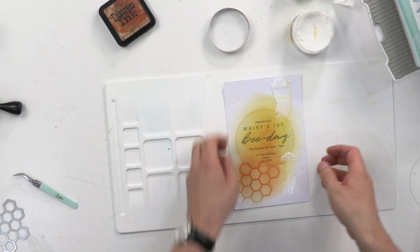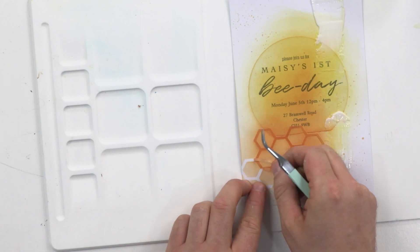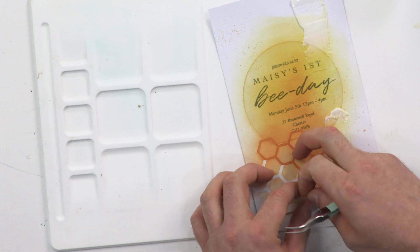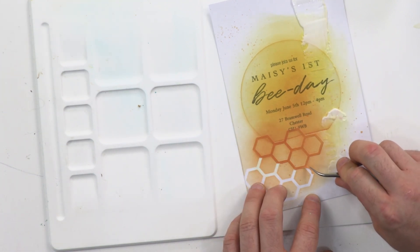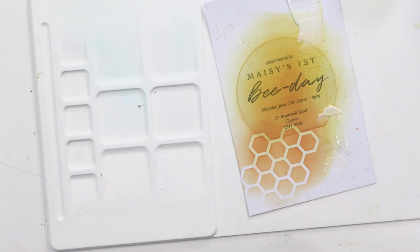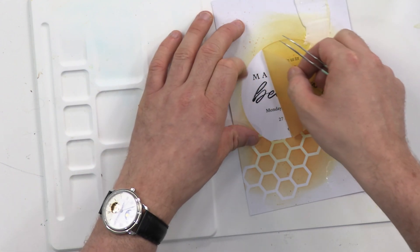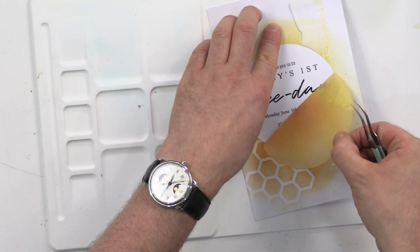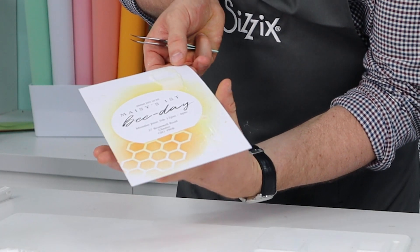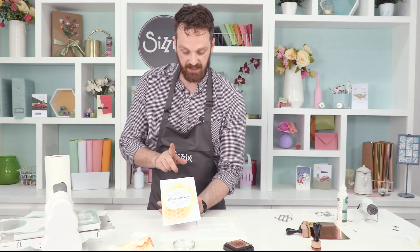So let's take away the stencil film. We're going to come up here and then peel it away doing that lovely big reveal. Any bits that are still stuck down, I'll just peel off a little bit later. Have a look at that! So there's my beehive pattern, and then I can take this away and we're going to be left with that lovely stenciled semi-circle. Perfect.